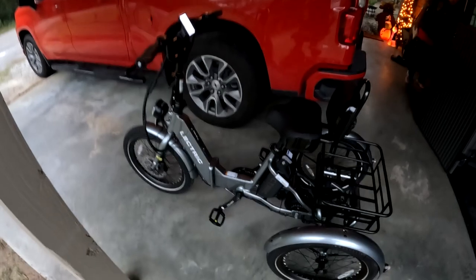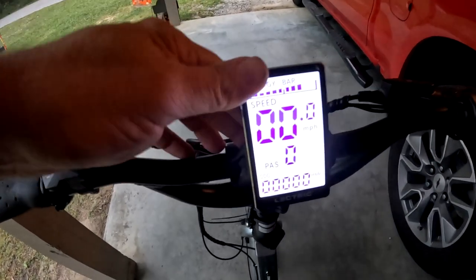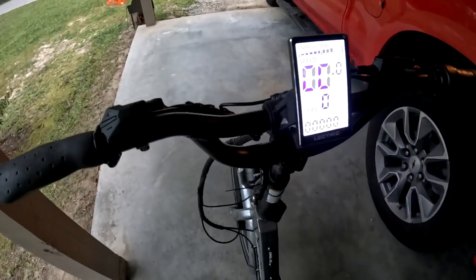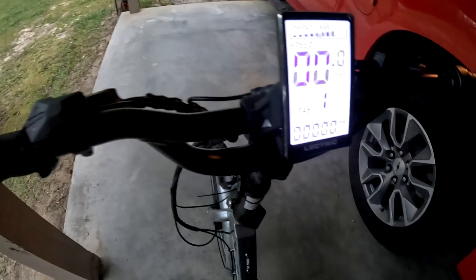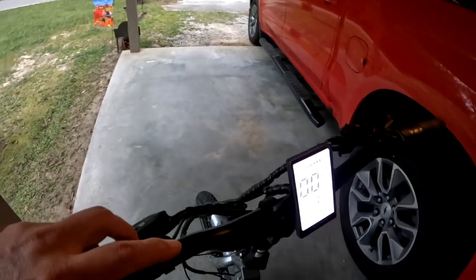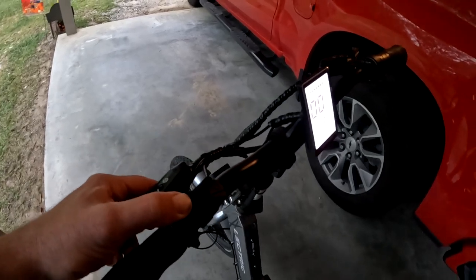Alright, check it out. Got the new electric trike out and ready to go. There's a little display bar here that tells us how much power is left in the battery. Got a speedometer, and got the PAS — which stands for pedal assistance. You can change the level: one, two, three, four, five. It's showing zero miles. Got the brakes, brake lights, and if you hold down that button, that's the headlight. It's great — turn it off, it's a little dark out here.